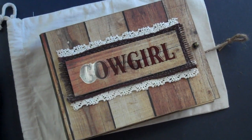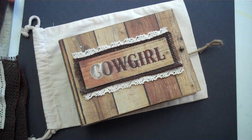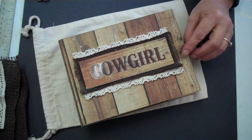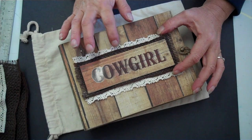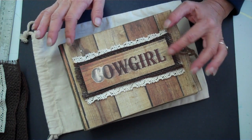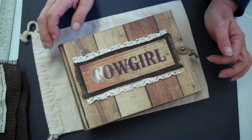Hey crafters, it's Brenda back with the Western Mini. I'm going to give y'all a little look at how it turned out. I haven't attached this lace here around the burlap and the piece of wood because I wasn't sure, so you guys can tell me what you think — lace or no lace?